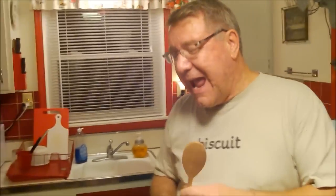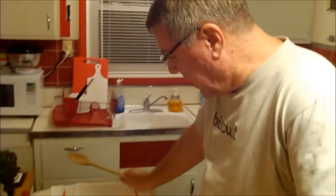Hi everybody, it's Kevin. Hi, I'm Ralph, behind the camera. And here we are at the cottage, and we are going to make chili. We are now into October, and fall is here in full color in the Michigan thumb, and it is beautiful. Sure is.